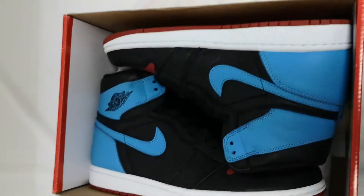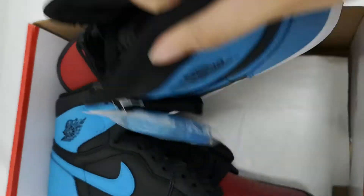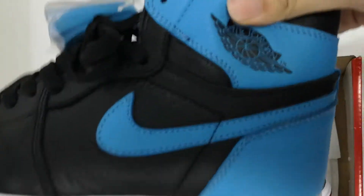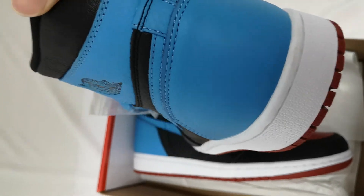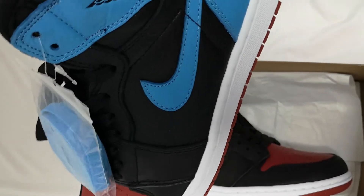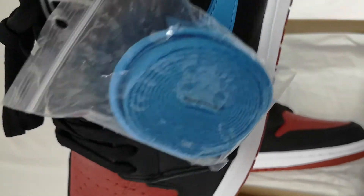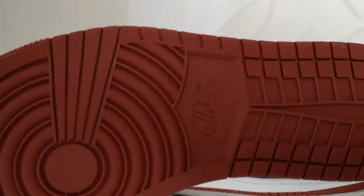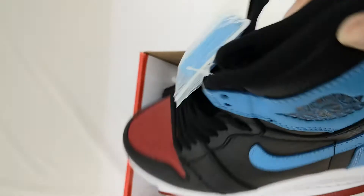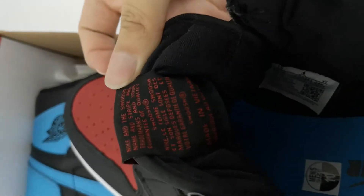It's made in Vietnam. So let's open the box. Obviously, it's just a blue, black and red shoe. You have blue flow up top and then the back across the heel. You have blue across the swoosh on both sides. The red flow on the top box and you have red swoosh on the bottom. Then you have a tongue tag with red writing.